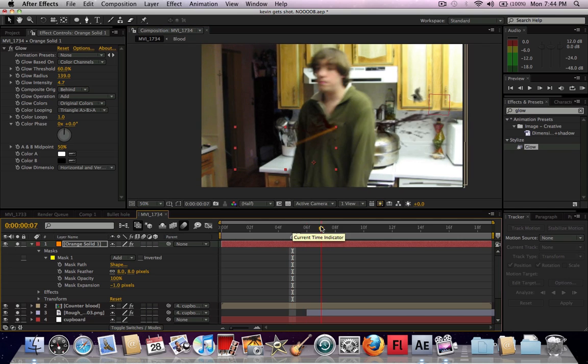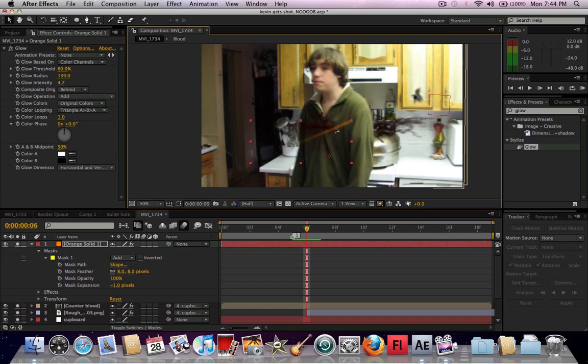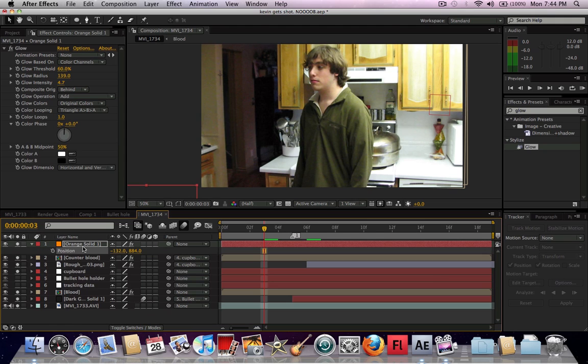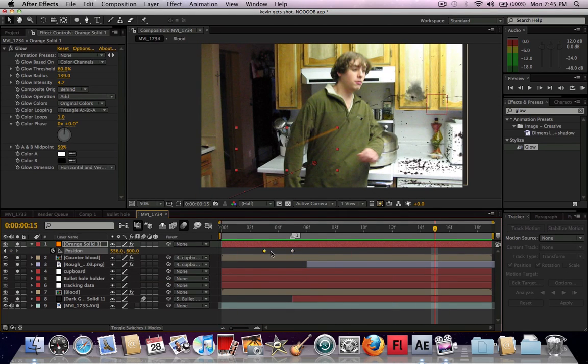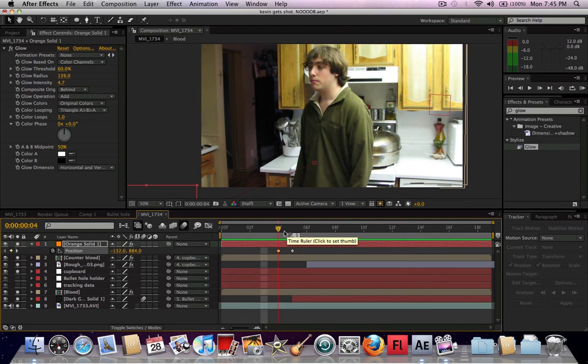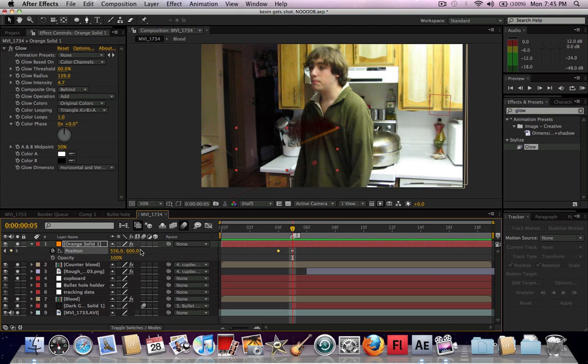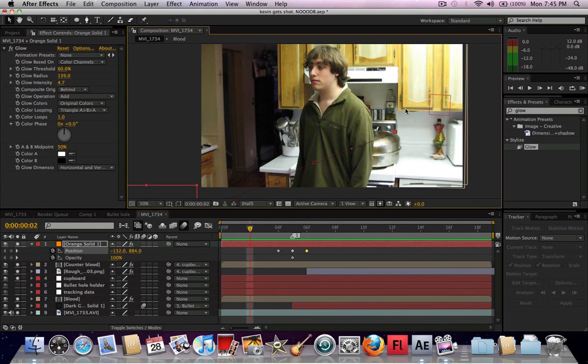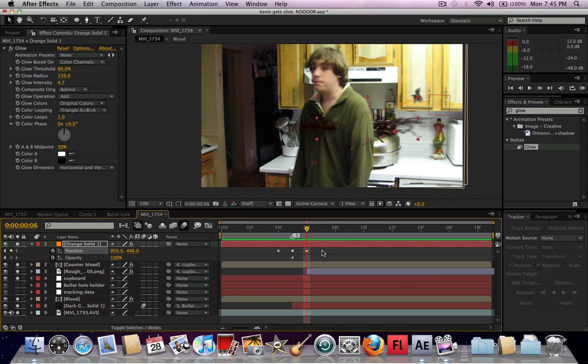Go to where the bullet hits — that looks pretty good, that's a pretty good line right there. Take this off screen, find where he's shot, go two frames before it, and hit P to keyframe the position. Go to him and have him getting shot by this thing. You can make it faster — maybe only one frame, because bullets are really fast, obviously. Then press Shift-T, keyframe the opacity right here, go to the next frame, and just shut it off with Alt and bracket.